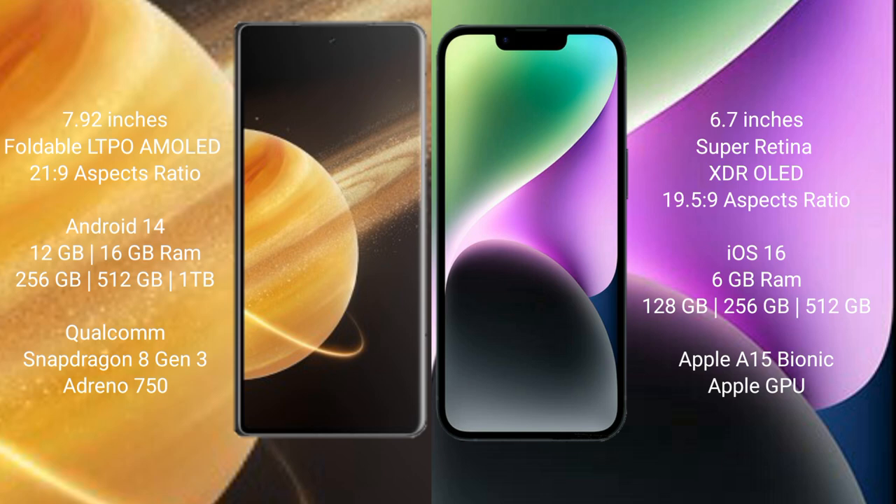Honor Magic V3 runs on the MagicOS 8 operating system. iPhone 14 Plus runs on the iOS 16 operating system. Honor Magic V3 comes with 12 GB or 16 GB RAM and 256 GB storage options.